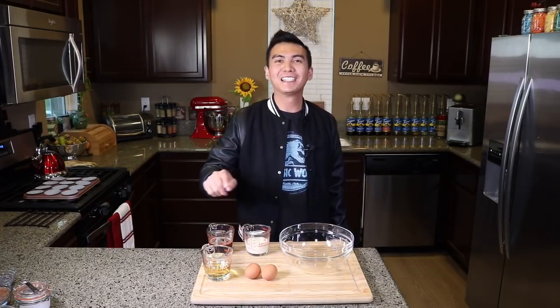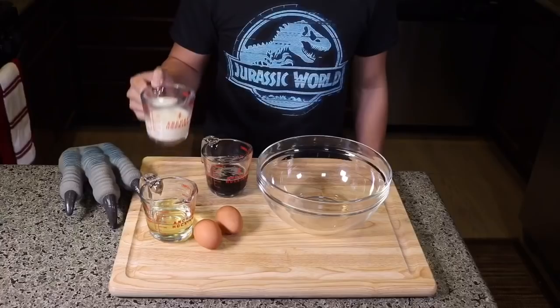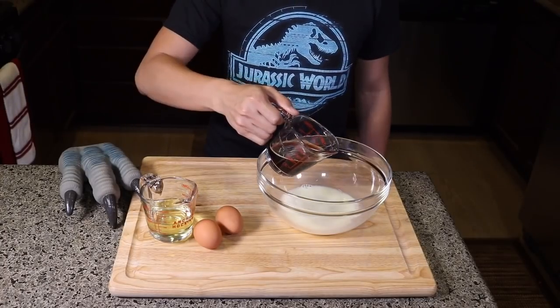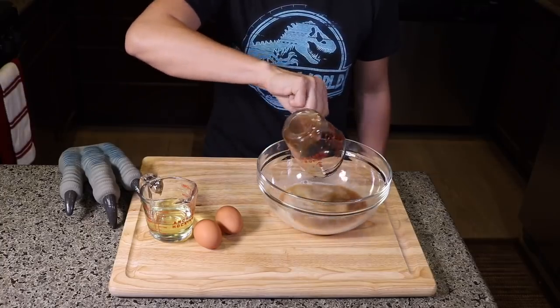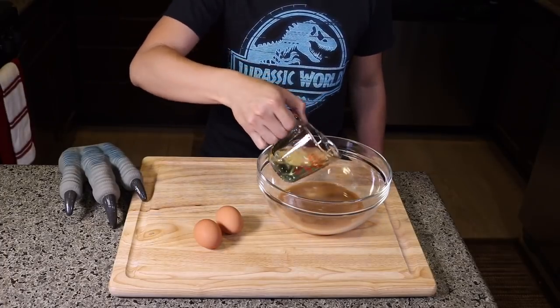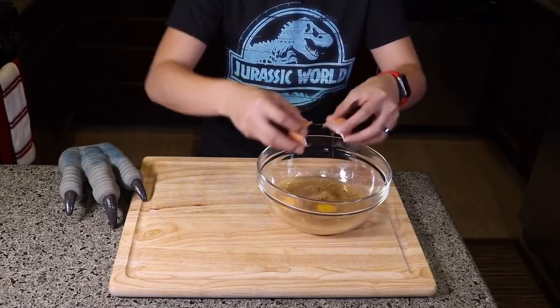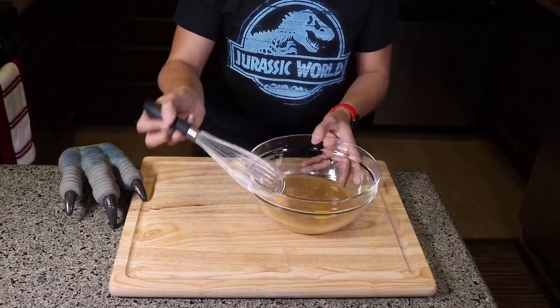The next step is we mix all of our wet ingredients into a medium-sized bowl, starting with our coffee, buttermilk, vegetable oil, and eggs — half a cup of vegetable oil and then two eggs. And then we give it a little whisk.